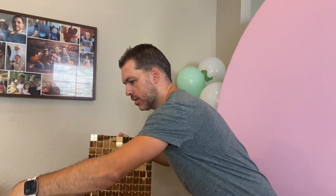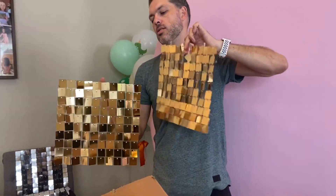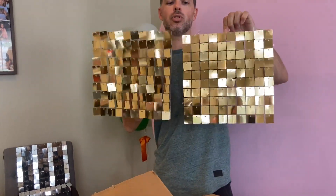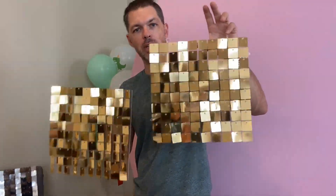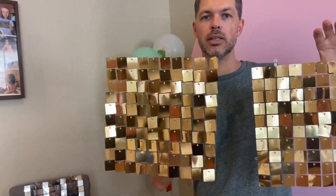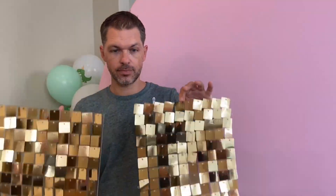This is the transparent hard wall, and this is the transparent soft. The difference — if you look, not much visually — but the soft panels have attachment clips so you can just clip them directly together, while the hard ones will require cable ties. We used cable ties on both just to secure them. The main difference is the weight — the hard wall is much heavier, and this soft one is super light.